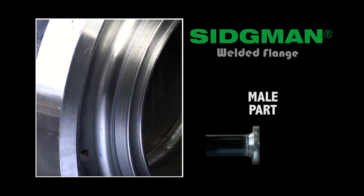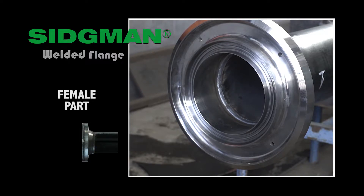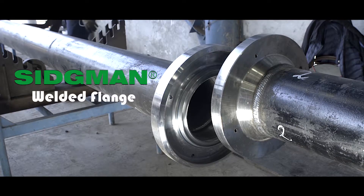The pipes have a male part on one end and a female part on the other. They are placed so that the male end of one pipe is lined up with the female end of the next.